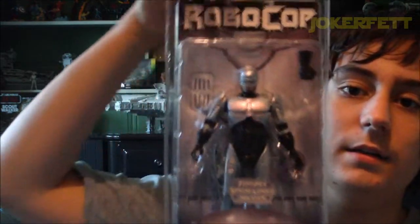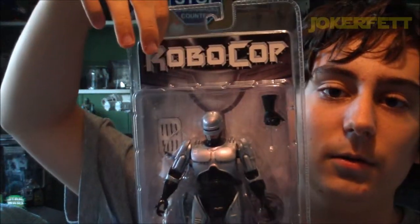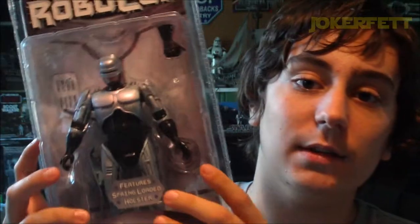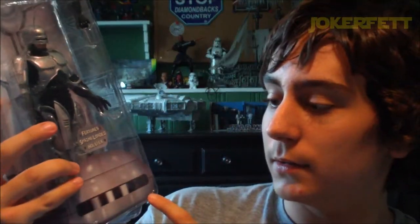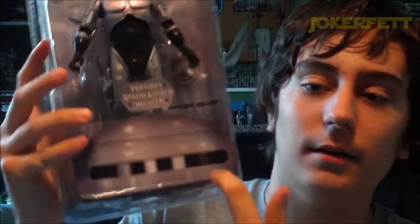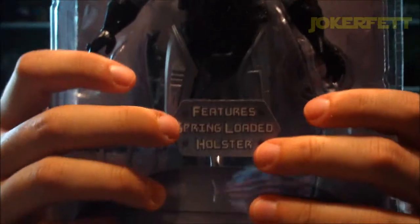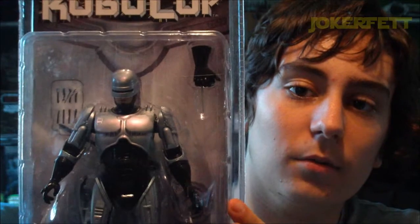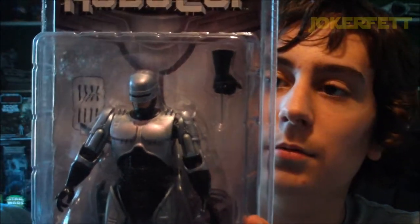It just looks really awesome in packaging. You can see the nice RoboCop logo up there. There's the figure himself, which I will give you guys an in-depth look at after this segment. There's his visor head area which looks a little bit short, but you know, it's just packaging. It says 'spring-load holster' right there on a sticker. And the background behind the figure, if you can make it out, that's like RoboCop's chest plate. Really cool.